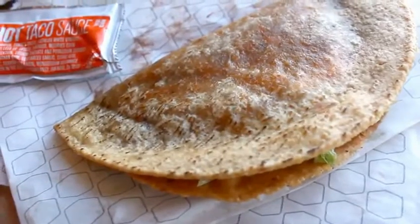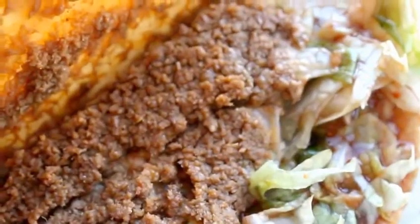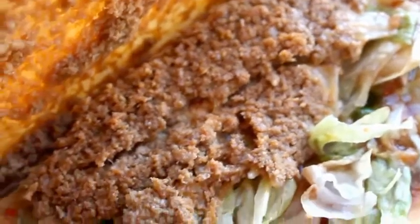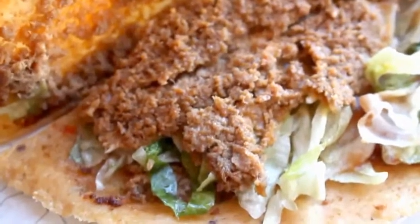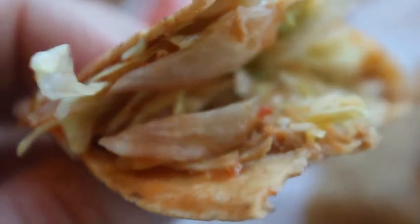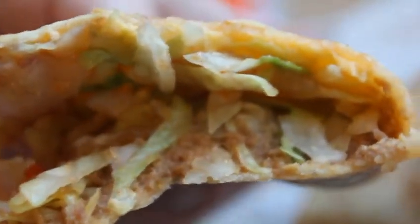Now we get to the meat, the most unpleasant part of all, which should actually be the best part. Number one, the meat has no texture — it's a mushy paste. And then the flavor is very, very bland. It's almost unfair to review a Jack in the Box taco since Los Angeles really is the capital of tacos.